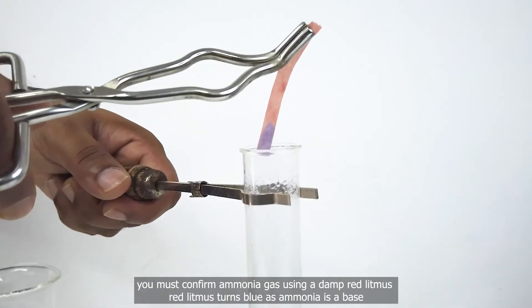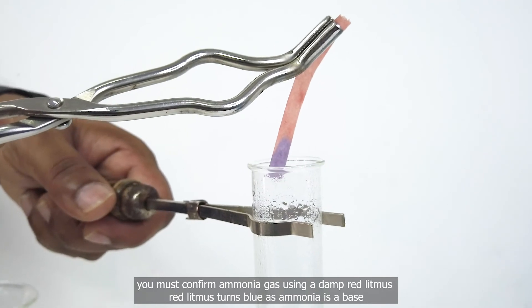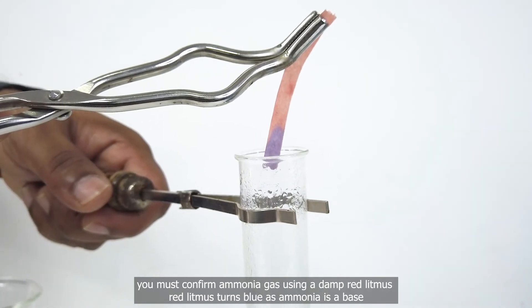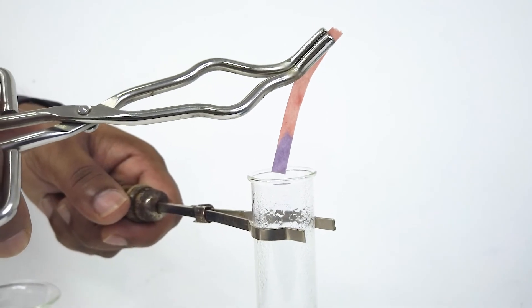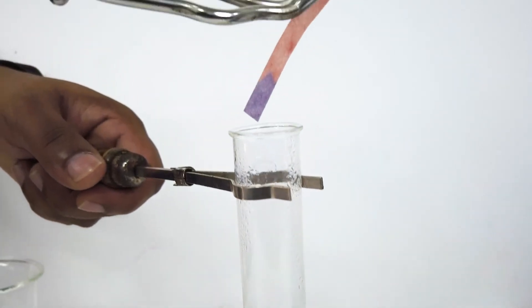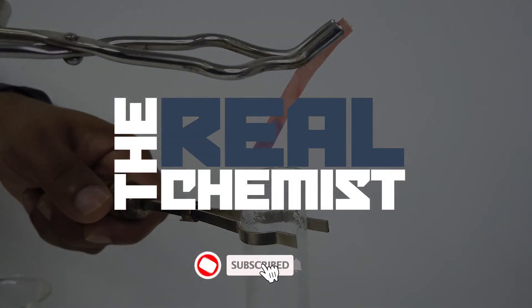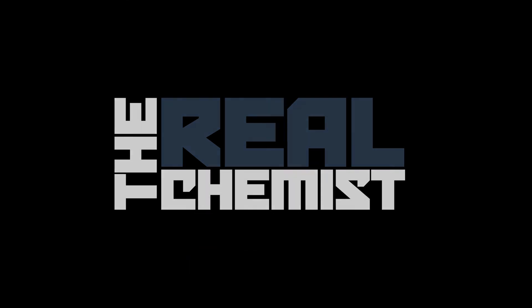You must confirm ammonia gas using a damp red litmus. Red litmus turns blue, as ammonia is a base. You must confirm it.